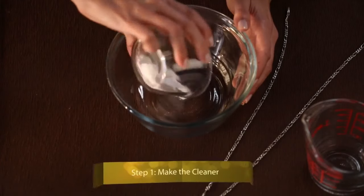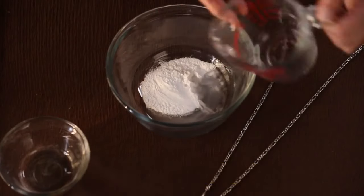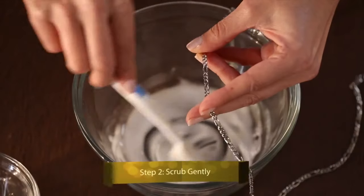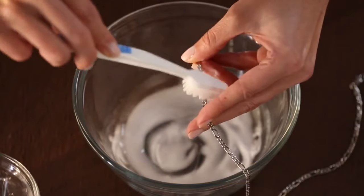A two-to-one ratio will maintain the toothpaste-like consistency you need. If you're cleaning a large amount of jewelry, increase the ingredient amounts as needed. Dip the toothbrush into the mixture and scrub the jewelry, being sure to get your cleaner into all the tiny cracks and crevices.